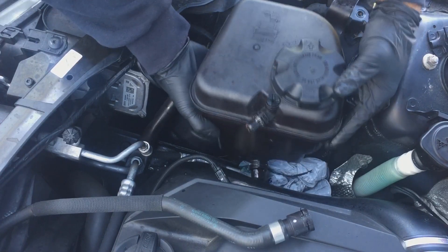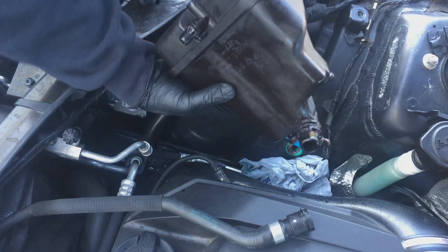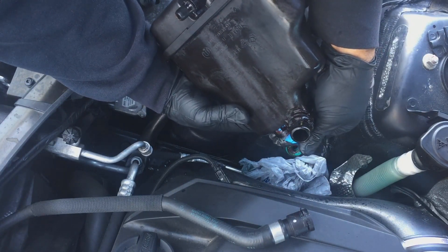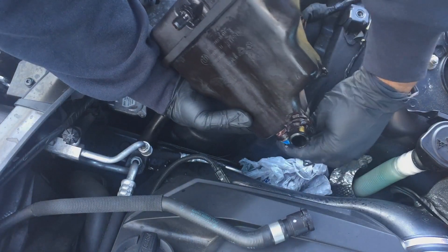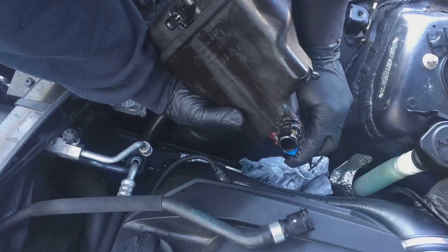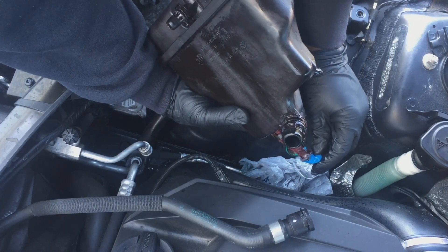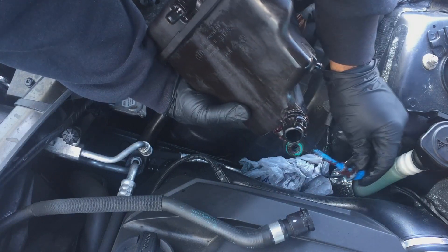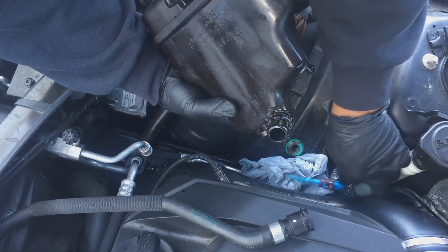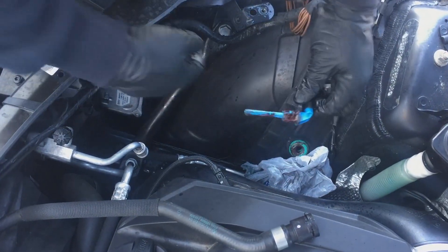Now that the bottom hose is off, start lifting the tank up but do it slowly — you don't want to rip the sensor off the wiring harness, which is right over here. Then turn it and remove it slowly. All that red stuff on there is a seal I put on attempting to stop the leak, but that didn't work because it was leaking on the edges. We've got a new one now.